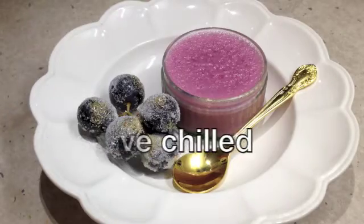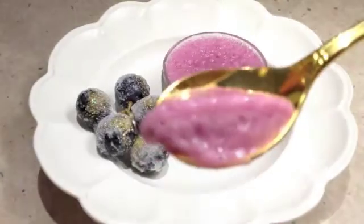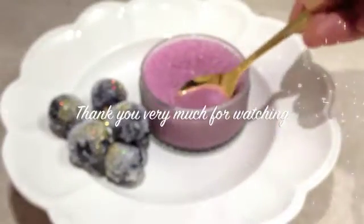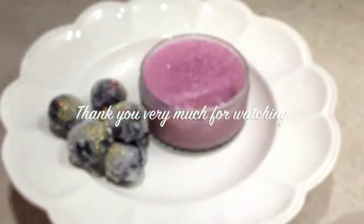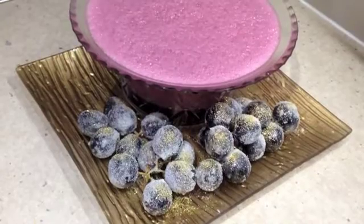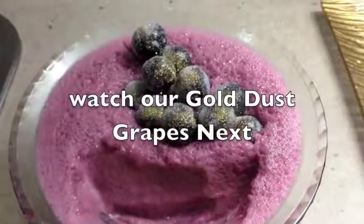Let's have a little taste, shall we? It's lovely — really, really light and fluffy. Thanks for watching Cheeky Richo's Merlot Mousse!